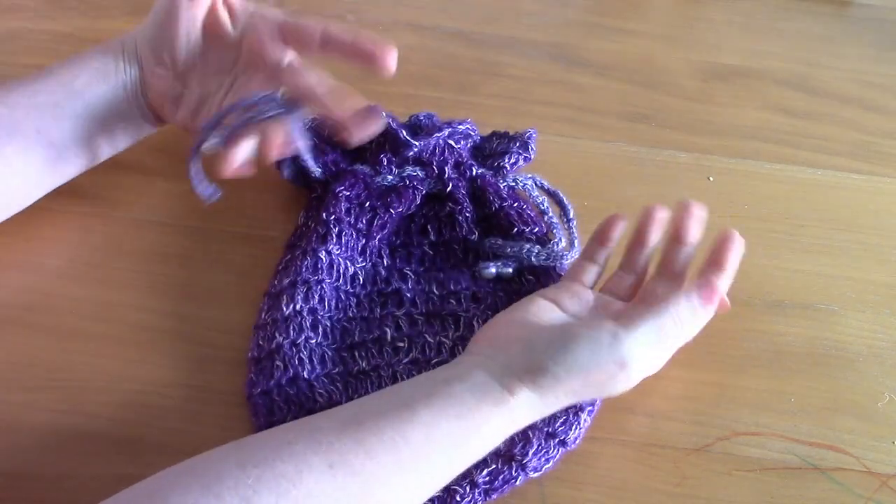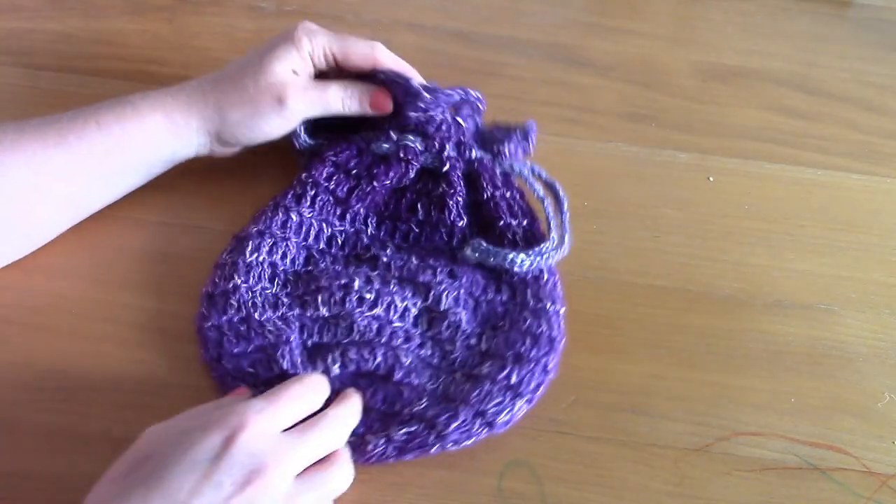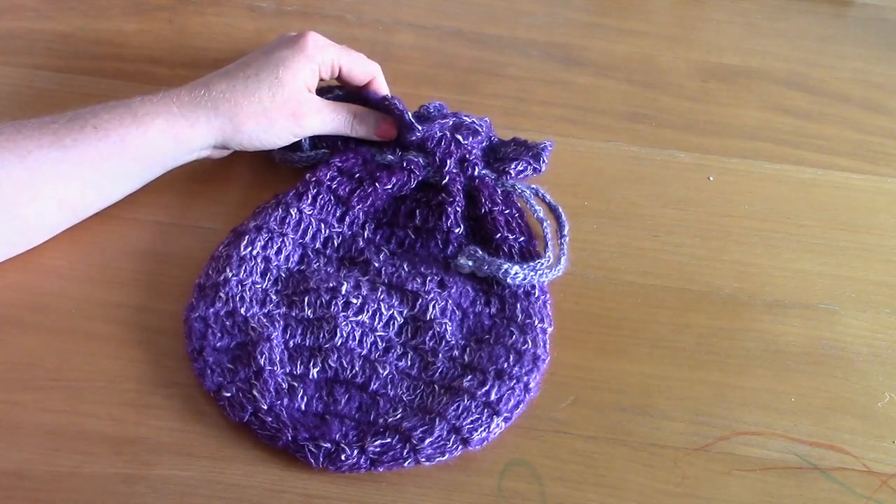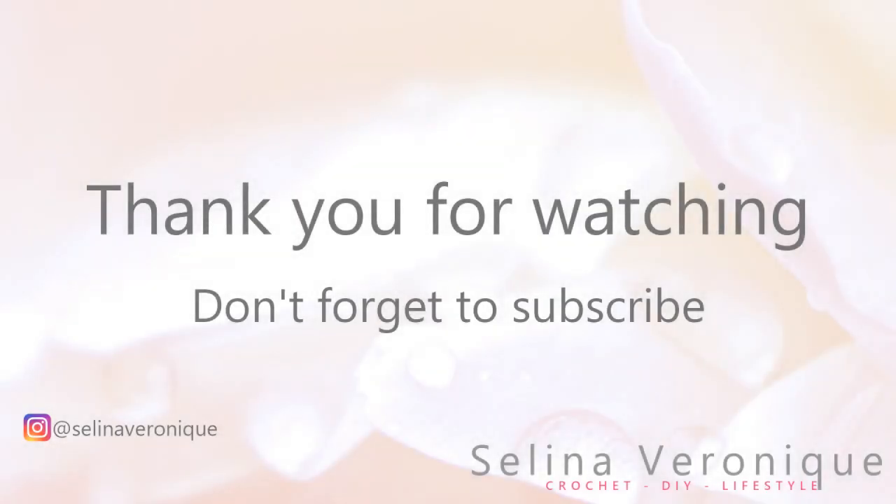And that's it for this tutorial! I hope you enjoyed it — it's such a beautiful bag. Thank you so much for tuning in. Bye bye!